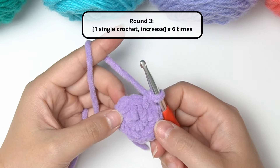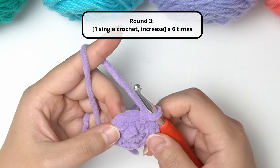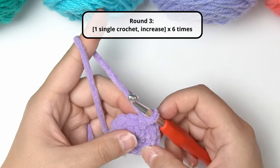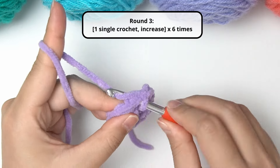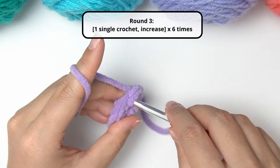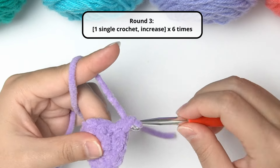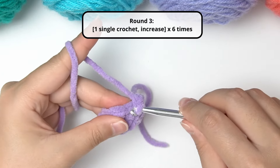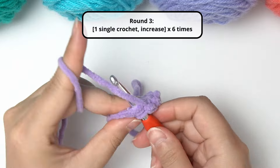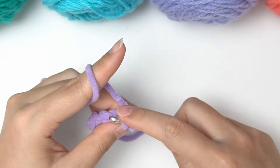For round three, we will increase the number of stitches to 18. To achieve that, we're going to do one single crochet in the next stitch followed by an increase — single crochet, increase all along. So one single crochet in the next stitch, then an increase in the following stitch, meaning two stitches in one stitch. Then the next stitch is simply a single crochet, and then an increase again. Continue until the end of the round to achieve 18 stitches.